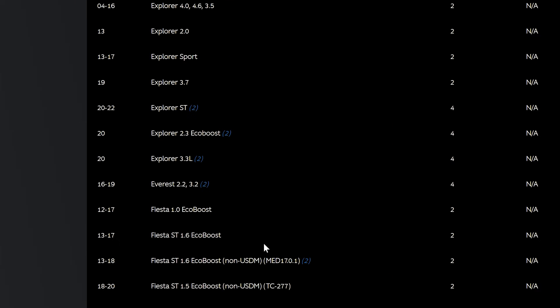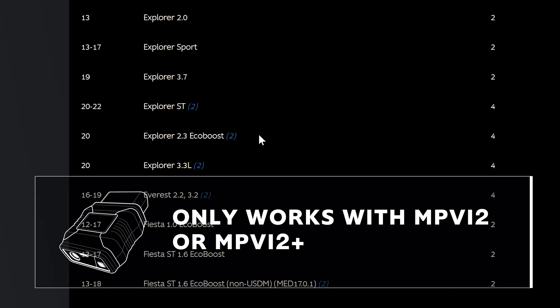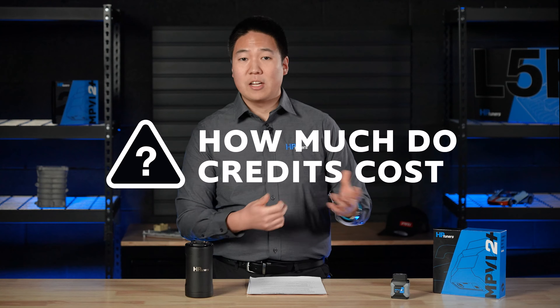You'll also note on the vehicle support page that certain year makes and models will have a blue 2 in parentheses. That refers to vehicles that are only supported using an MPVI 2 or 2 Plus and universal credits.